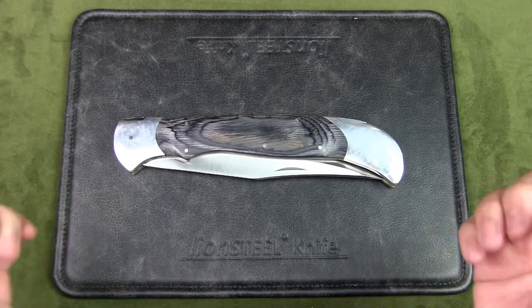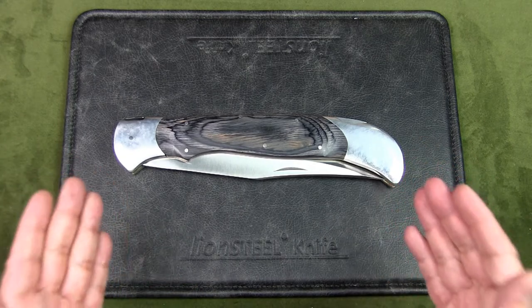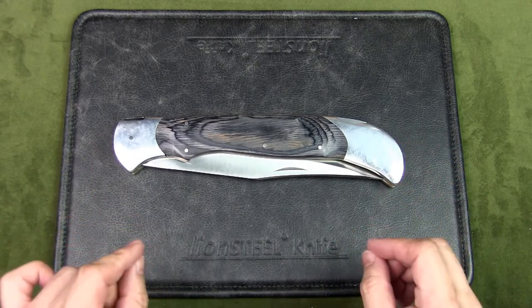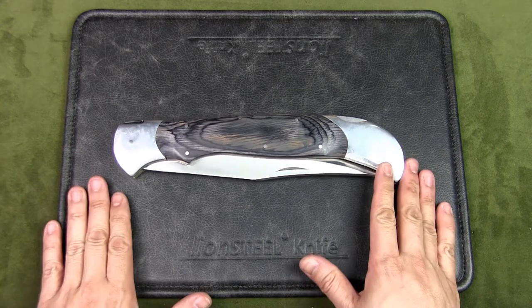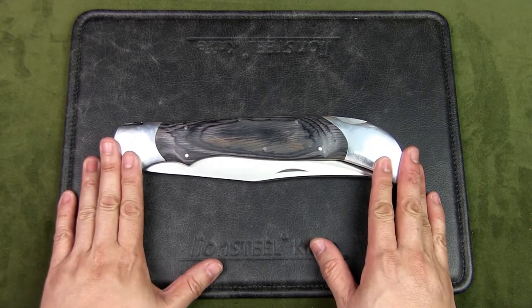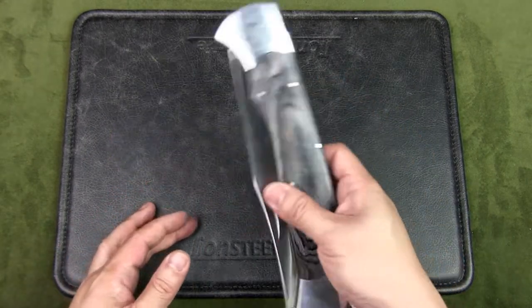Welcome to Urban Knife Guy, where we discuss knives for city dwellers. Today we're going to have a look at this small EDC folder — that's everyday carry — the Timber Rattler Scarab Back Giant Folding Knife. I'm quite sure this knife came with a box, but I seem to have misplaced it. In any case, this is the folder in question.